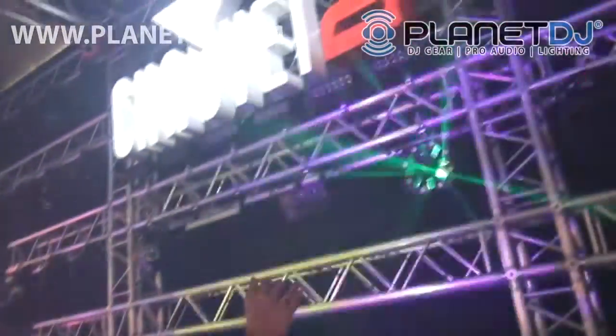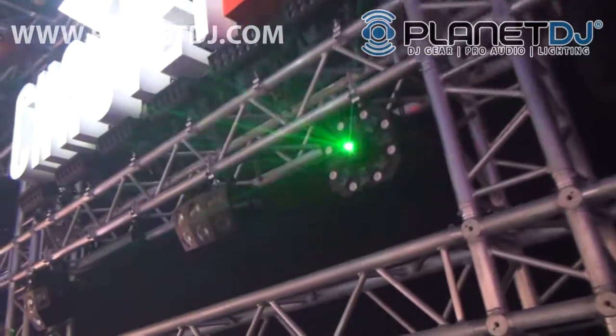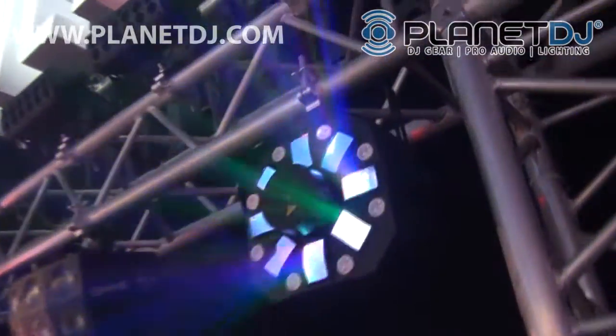Hey, this is Nick, DJ Product Manager for Chauvet. We've got our new Swarm 5 FX, showing it here to Planet DJ, brand new at LDI this year. We're also showing it at NAMM.